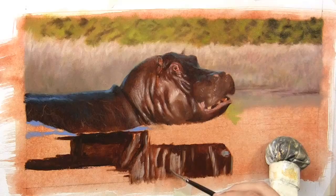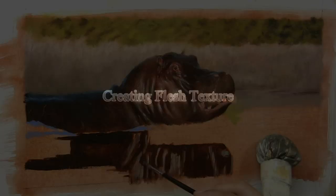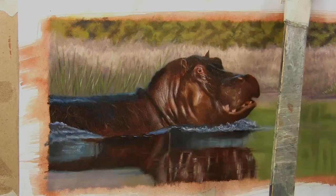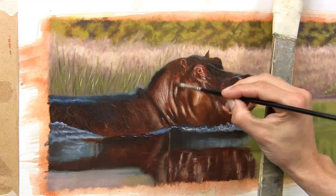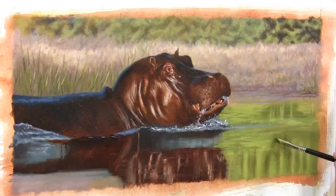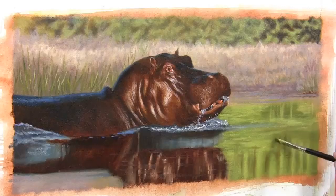Obviously if I was doing a real mirrored reflection I'd be trying to get it the same as the top. You can see how I'm angling the brush to give different effects so I don't have to change brushes all the time. Some of the strokes are going down where it's an actual reflection, and then when they're coming across that's representing the ripples in the water.